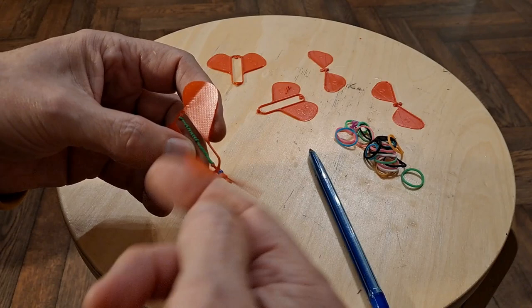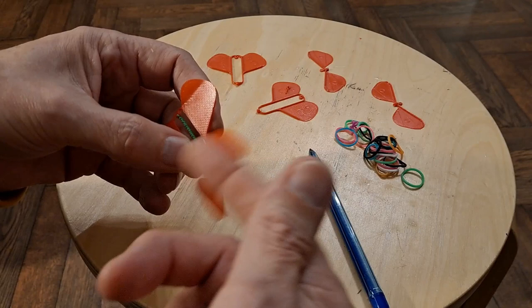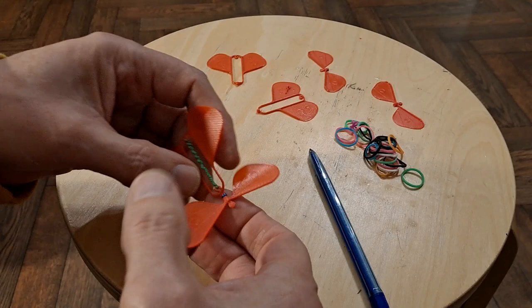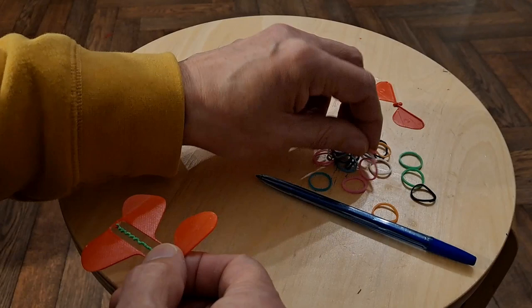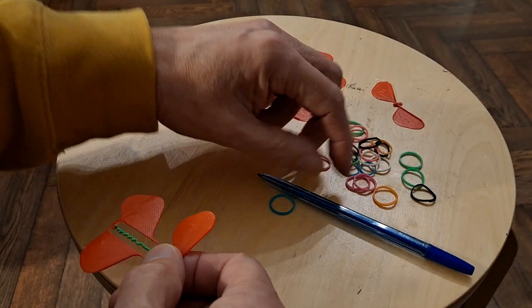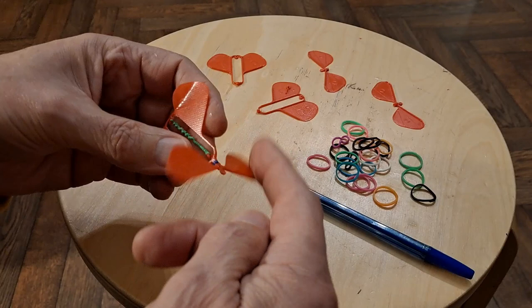Next thing is what sort of rubber band you should be using. He does specify, whereas I'm just using good old loom bands. If you've never come across them, you must have been hiding under a rock - they were all the rage a few years back, and they're still available, but these ones are several years old. They're still nice and flexible, but they're probably not as strong as the rubber band he had in mind.